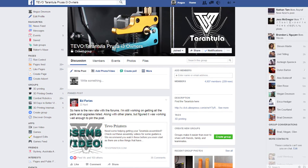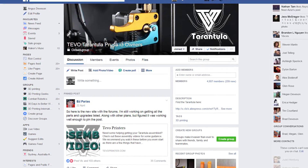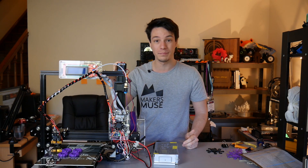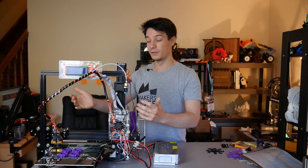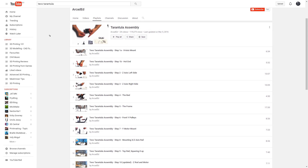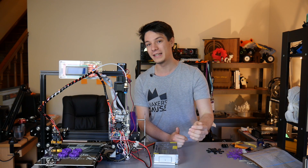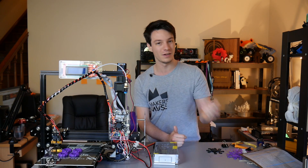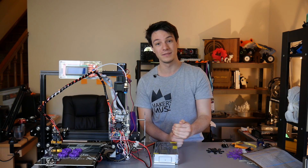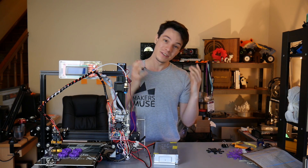That takes us to the 3D printing community on Facebook for the TiVo Tarantula, which currently has just under 5,000 members, and I could not have made this machine without the efforts of those people. I followed a fantastic YouTube series — which I'll link in the description — but to be fair, this is the community making instructions for a machine that should have had instructions in the first place, and the author does make some mistakes. He backtracks sometimes, and because I was following along I made the same mistakes, which was a little frustrating.